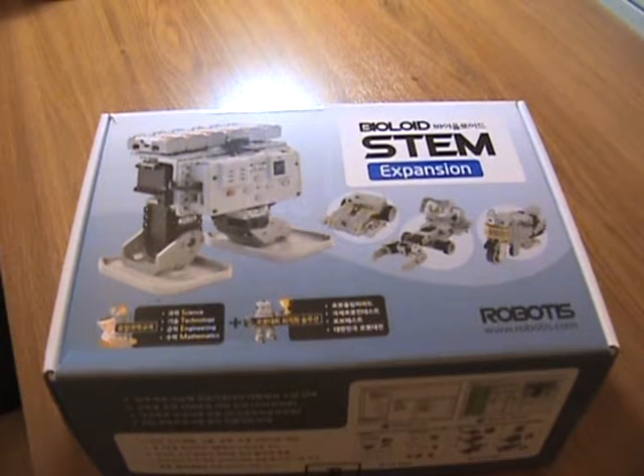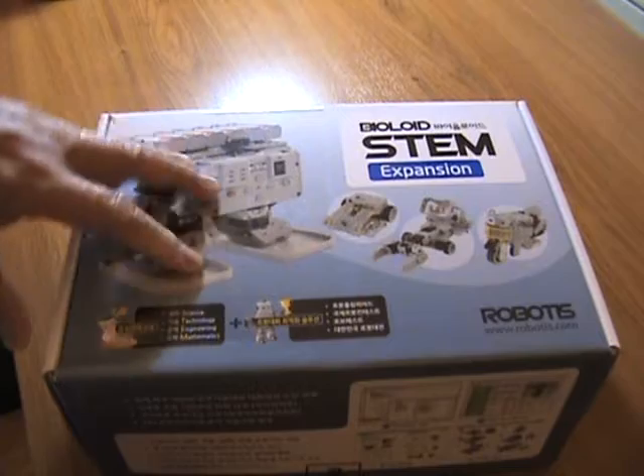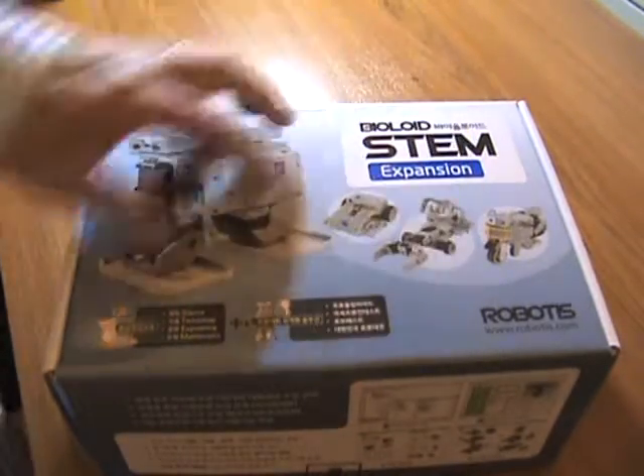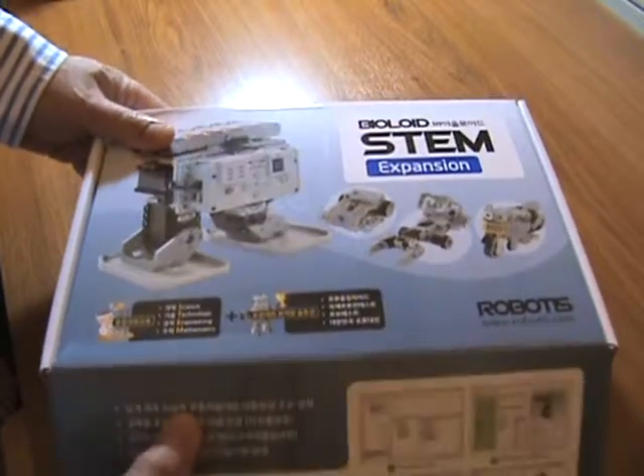Hello everyone. Finally got a chance to do a little hardware review on the Baudoye STEM Expansion. This happened to be a Korean version though, so we haven't got the manual in English yet.